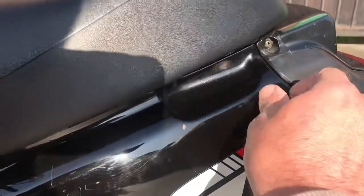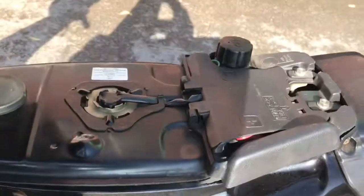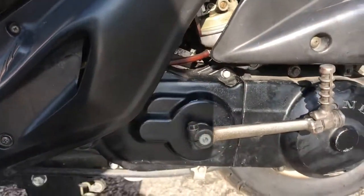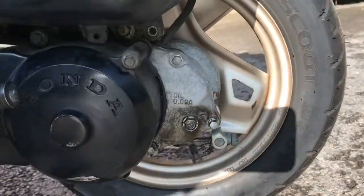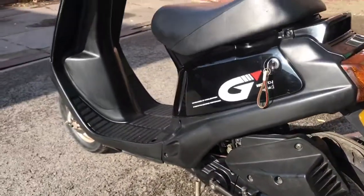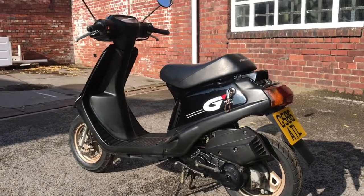If I lift the seat, you can see it's all clean under there. And the rear wheel on the left. So that's the left side - I'll spin it round and we can have a look at the right.